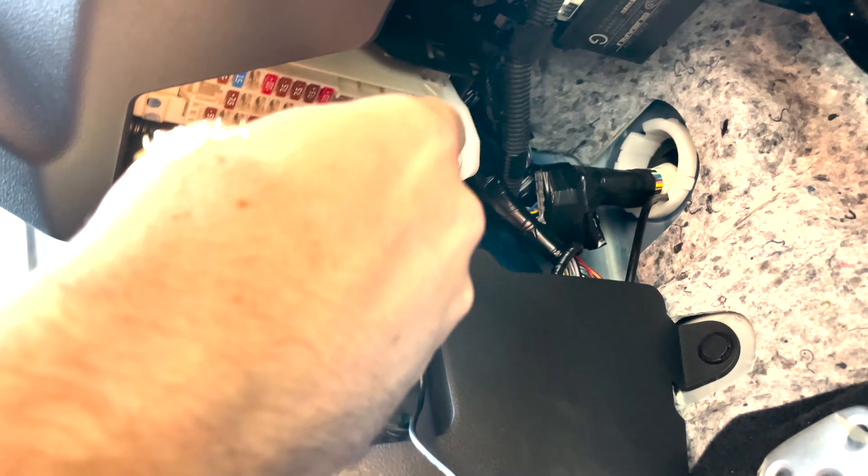One last step we almost forgot - the polarizing lens, which screws onto the camera lens. Similar to polarized sunglasses, it reduces glare and lens flares from the sun. Most importantly it cuts down on windshield reflections so you can actually see what's in front of the car instead of your dashboard reflecting back at you. Peel off the protective cover and you're done.